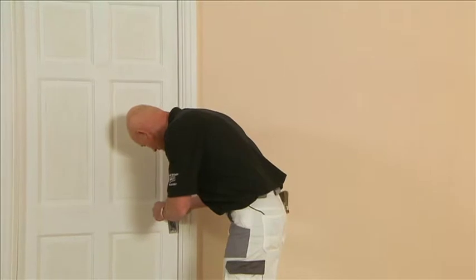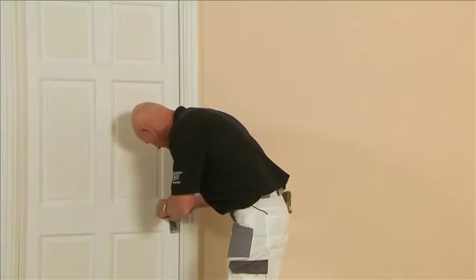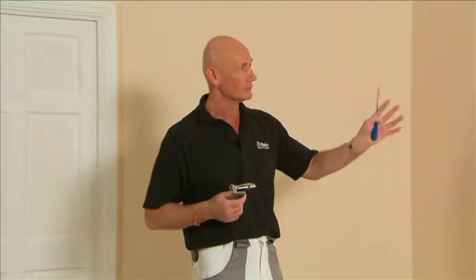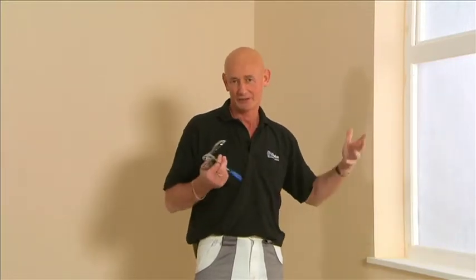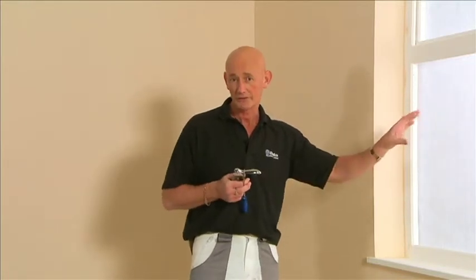Before painting your door it is good practice to remove the handles and any other fittings. The painting sequence in a room generally starts with the window, because the earlier you do this the better — it gives you lots more drying time. You really don't want to paint at four o'clock and then expect the paint to be dry to close the window at five. So windows first.